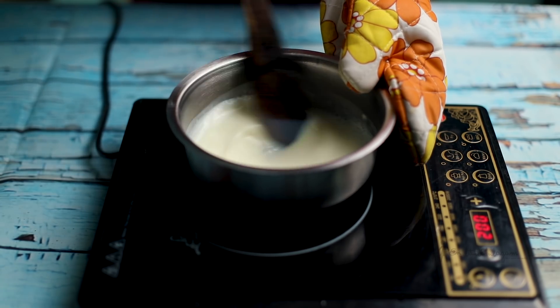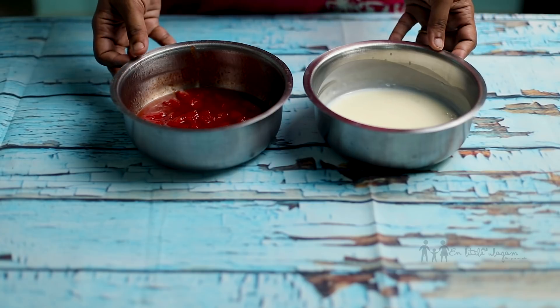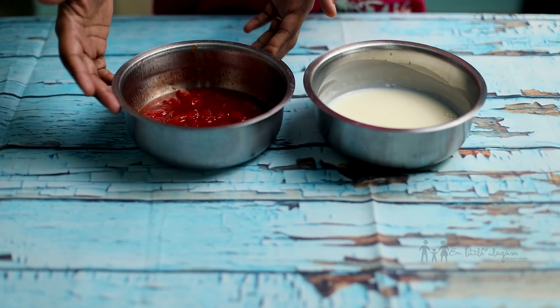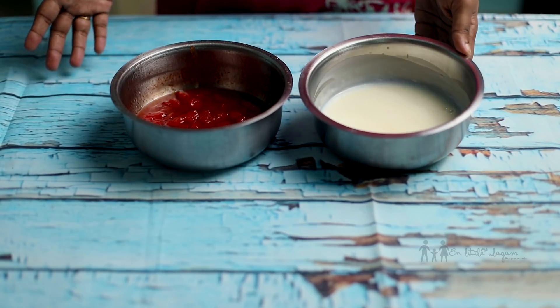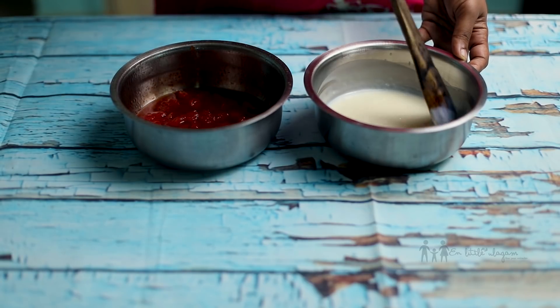Now the milkmaid will be cut off. Now we are ready to make the corn flour. This is the jam consistency. We are ready to make the watermelon. Now, we will mix the milkmaid together.